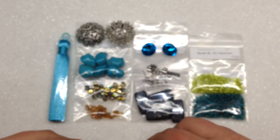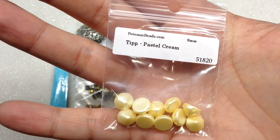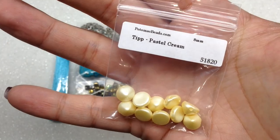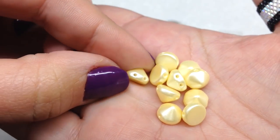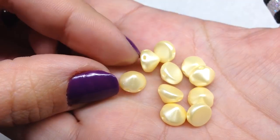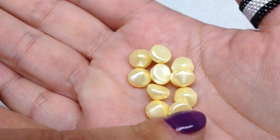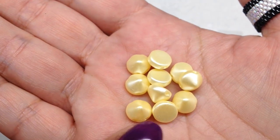Last but certainly not least is our 30th bag in the XL box: Tip Beads in Pastel Cream, a buttercream yellow. Another fun and unique shape — two holes running parallel along the base, coming to a little squatty point — kind of a cone shape. I'm certain there are plenty of tutorials that include these on Potomac's website and channel.